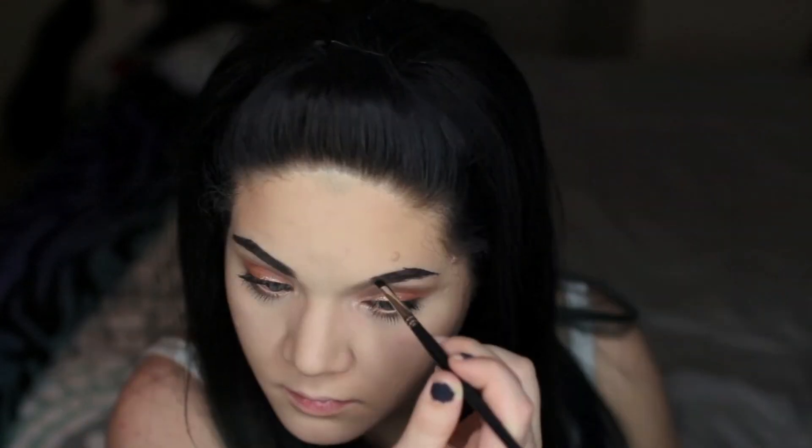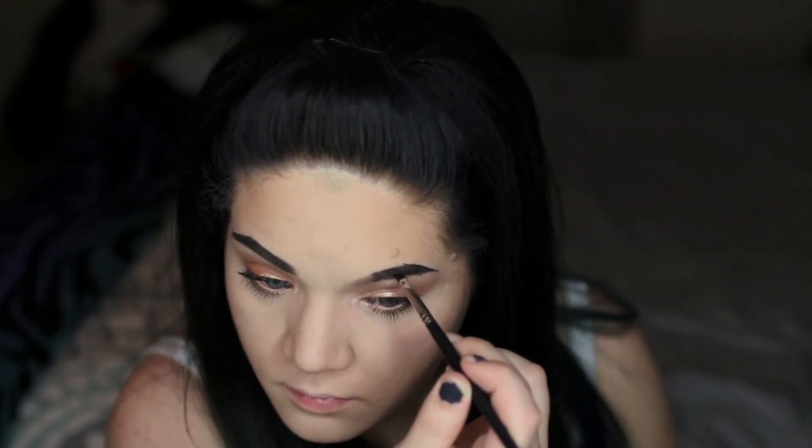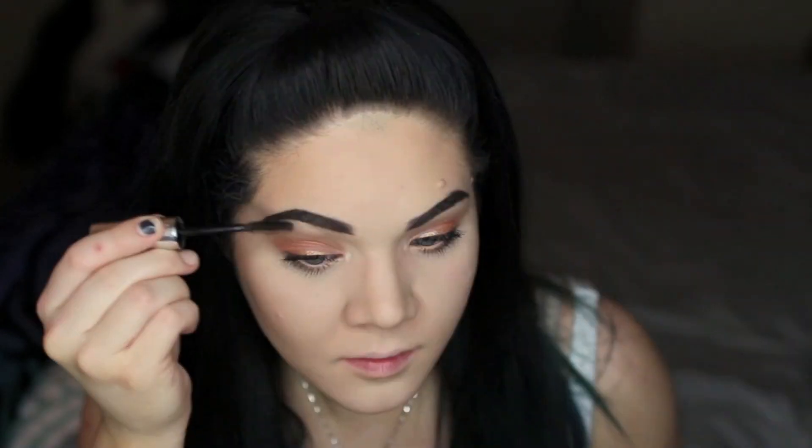I'm going to quickly fill in my brows like I usually do. Zendaya actually has extremely arched, dramatic eyebrows so we don't exactly have the same shape, so I'm just going to do my own thing. Then I'm setting them in place with some clear brow gel.